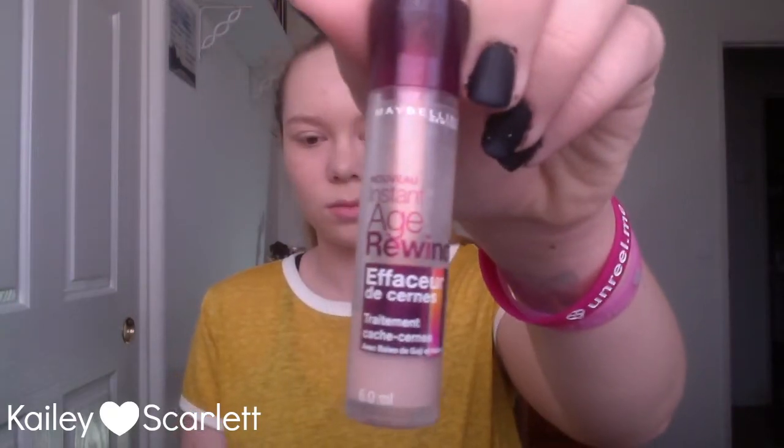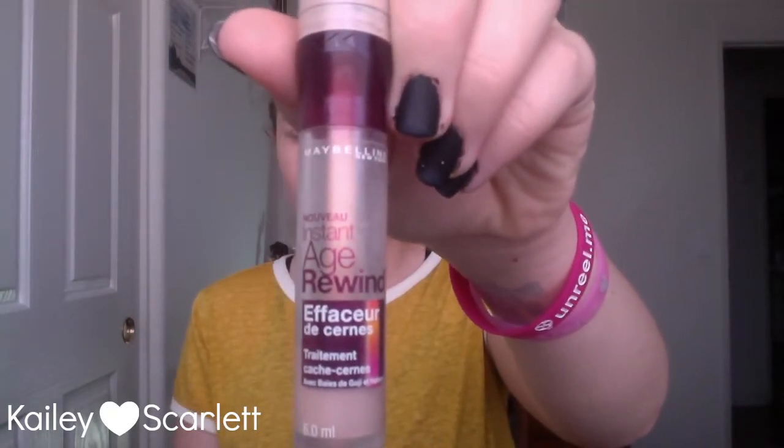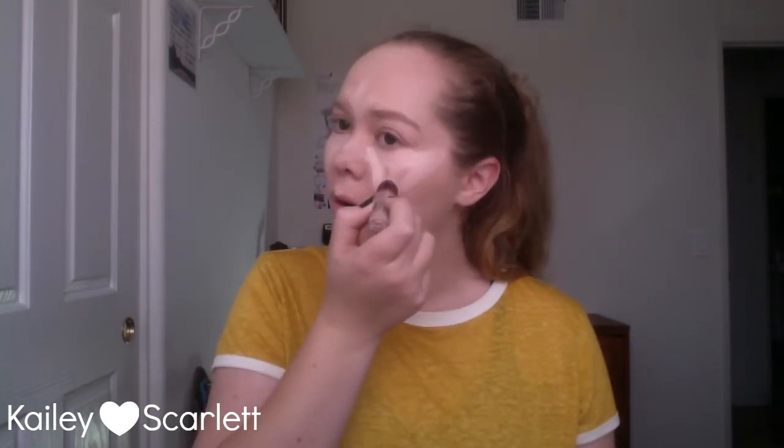Now I'm taking a highlighting concealer — this is the Maybelline Age Rewind, it's a brightener and illuminator. I'm just gonna apply this to my cupid's bow, my chin, my nose, the center of my forehead, my under eyes, and my jaw. Once again I'm gonna buff that out with a damp Beauty Blender.